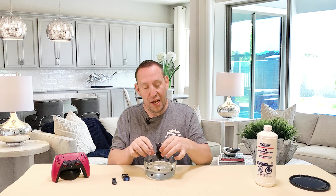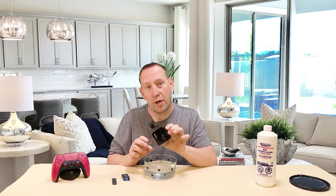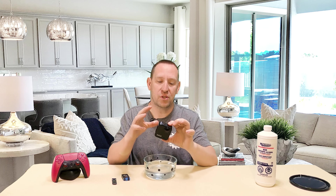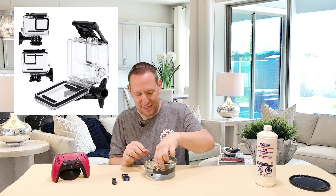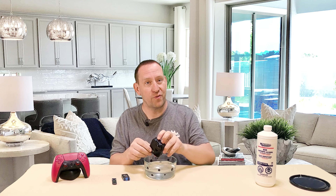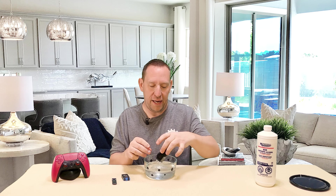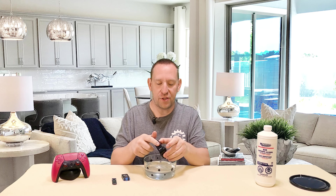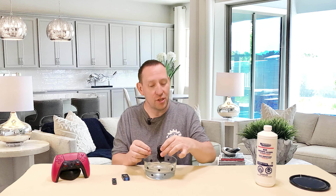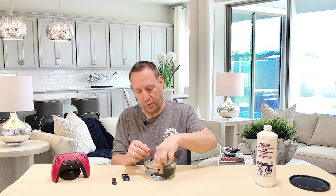I've learned my lesson and will never ever use a GoPro — no matter how waterproof it claims to be — without getting one of those additional diving covers for it, because it's just not worth it. This is a $600 camera that's possibly broken now because it wasn't as waterproof as I thought. There are no visible signs of where water would have entered: the lens is fully intact, all of the screens are intact, everything is fully intact — exactly the way GoPro designed it to be.